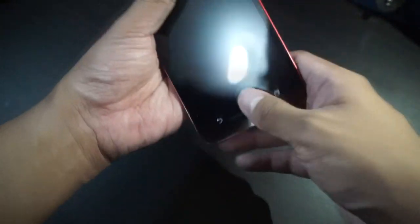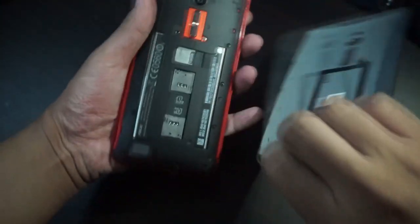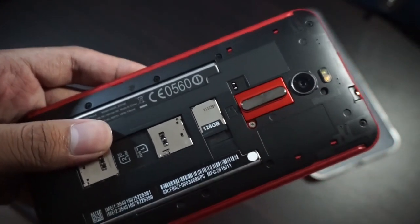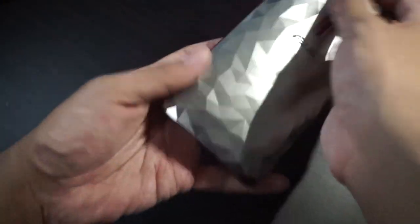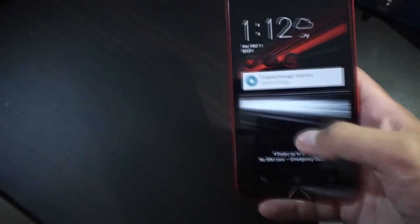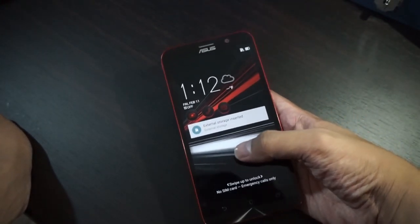It really looks good. It's still made of plastic but I really like the red accents. So let's open this one. Inside, one of the things you'll love about this smartphone is the 128GB microSD card, which gives you a total of 256GB of storage, because the Asus Zenfone 2 Deluxe Special Edition has 128GB of internal storage — great for your videos and media files, whatever videos you're watching.